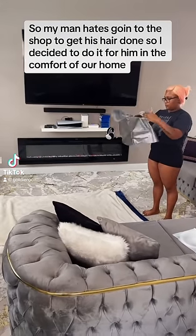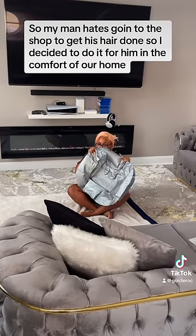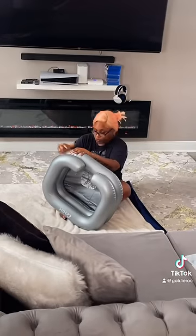My man hates going to the shop to get his hair done, so I decided to do it for him in the comfort of our home.